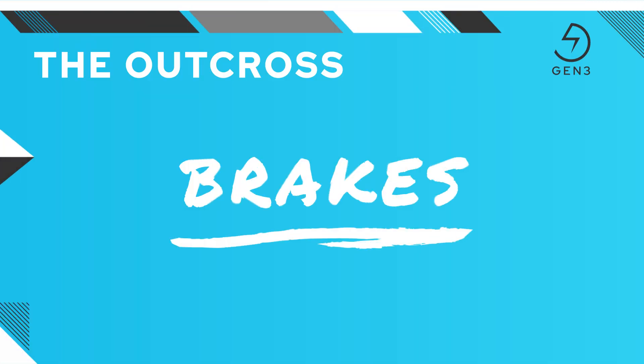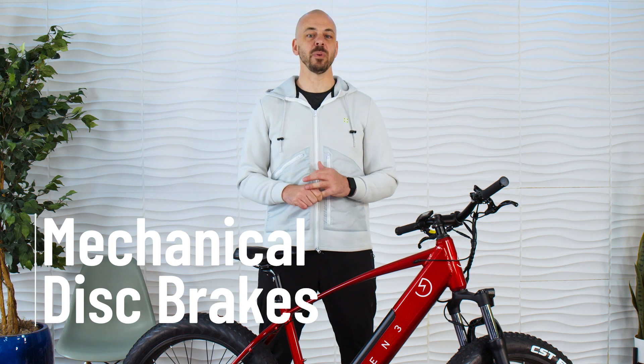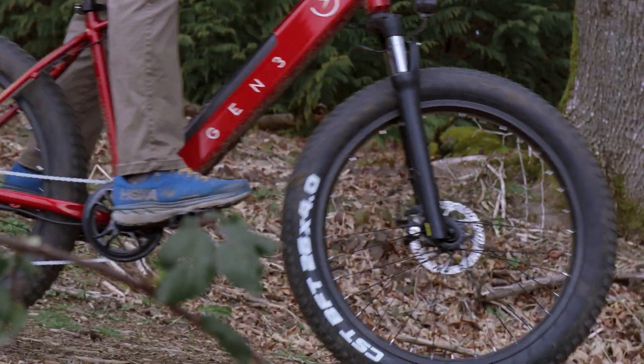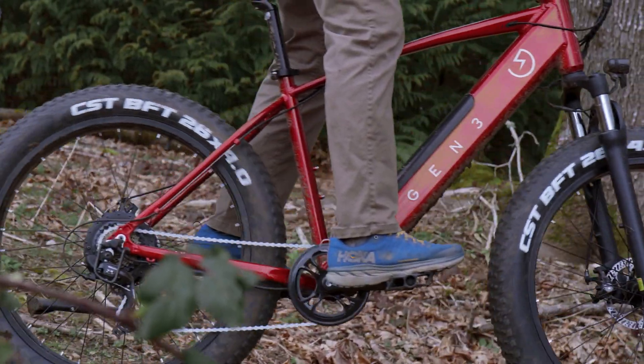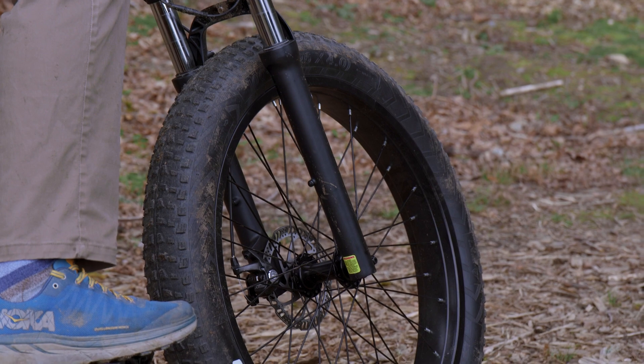The motor and battery pack mean electric bikes are heavier than traditional bikes. More weight and more speed means more momentum that requires robust stopping power that has to hold up under all weather conditions for rider safety. The Outcross uses Gen 3 custom-designed mechanical disc brakes and levers to deliver reliable stopping power. Disc brakes deliver great performance even in wet weather. The Outcross's 160-millimeter disc brake rotors are made using steel to offer strength and reliability. Using a mechanical system to connect the brake levers to the disc brake ensures reliability and drastically improves serviceability over time.